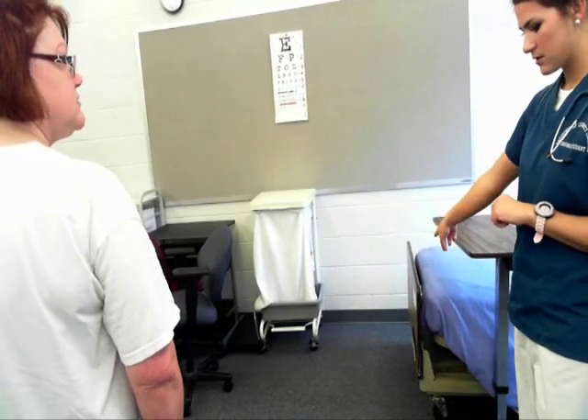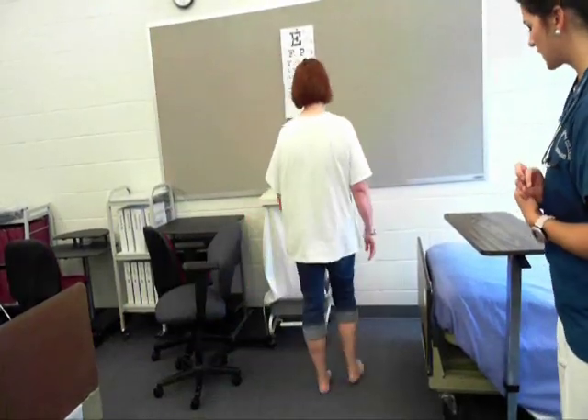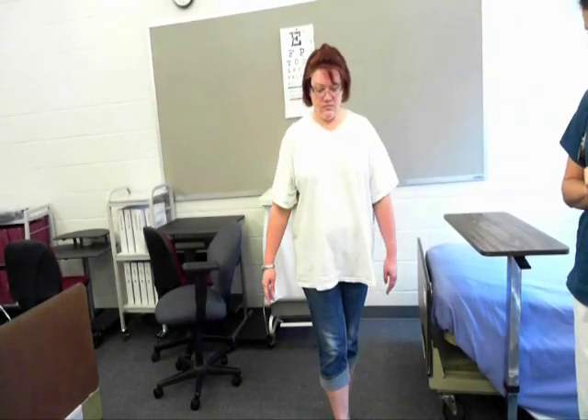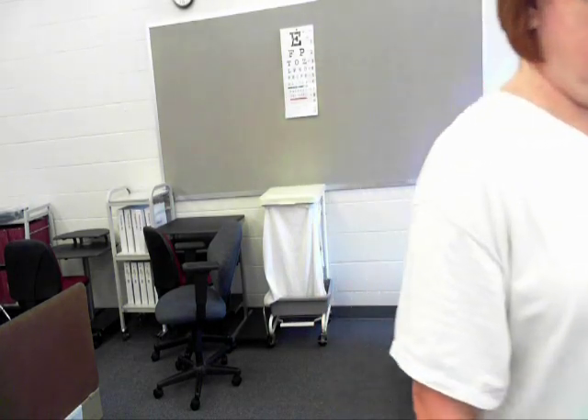If I can have you walk to this end of the room. Now walk heel-toe back to the bed. Now on your tiptoes and on your heels. Gait is steady and balanced.